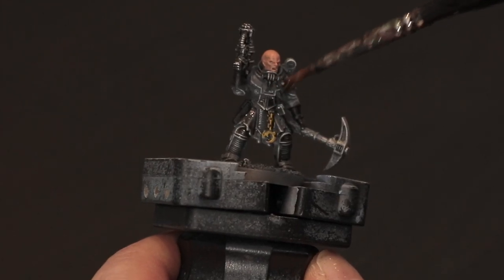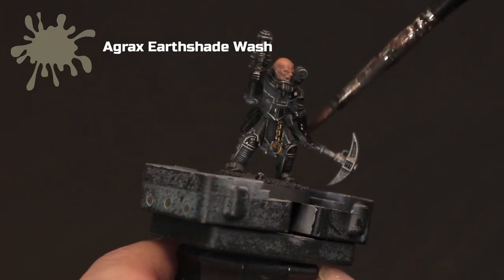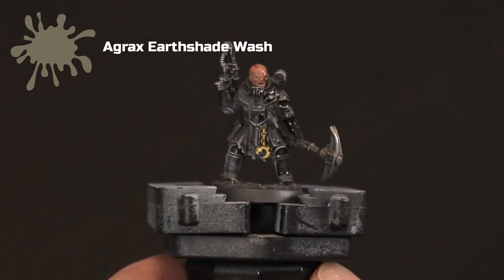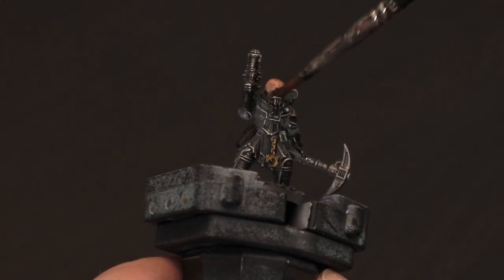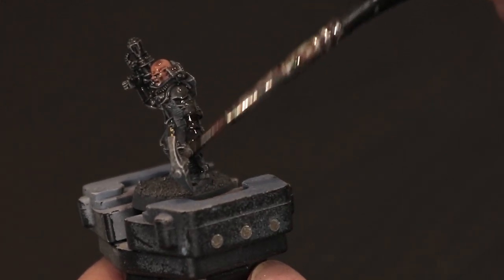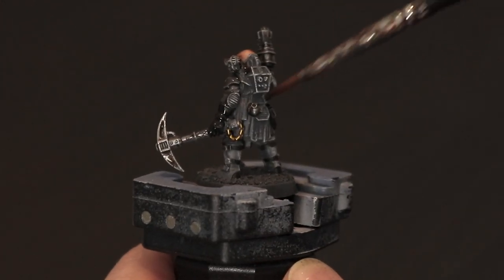Next up we take the liquid magic that is Agrax Earthshade and wash it over the entire model. Don't worry about being too neat — just make sure it doesn't pool too heavily in the recesses, and take the Agrax and wash it over every part of the model. This helps to blend in some of the very stark highlights from the dry brushing, tones down the gold around his belt, and makes the metallic look slightly more worn. Leave this to dry and then we'll come back and do the next step.